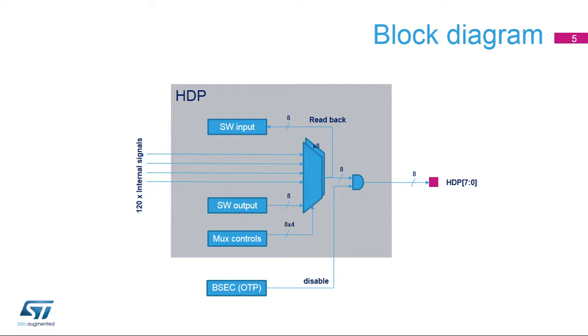Note that the internal signals may toggle at a higher rate than the pads can support. Their observability may therefore be compromised. This is a limitation that should be taken into account when using the hardware debug port.